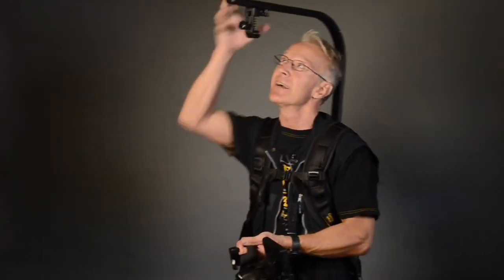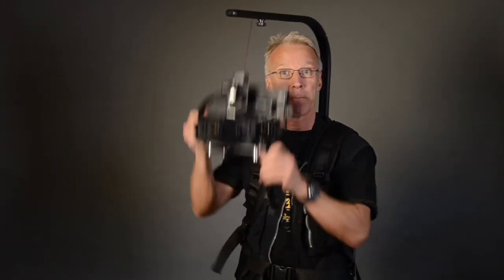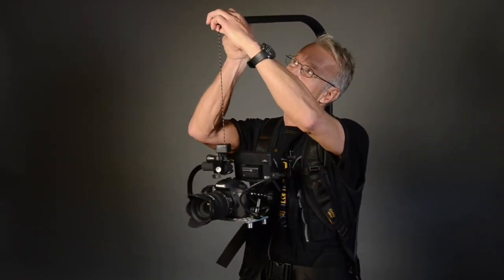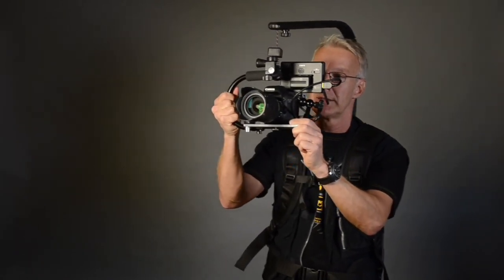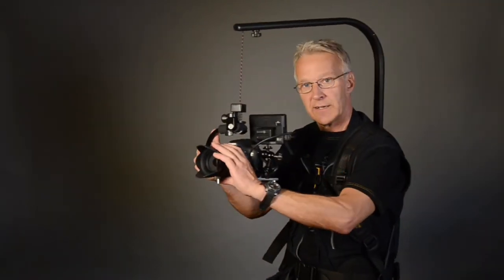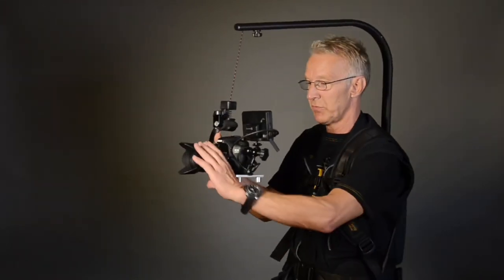If you have a DSLR camera, this EasyRig Mini will help you also. Just hook the camera — up we go. I think I will turn this a little bit further out. Rock steady. If I have to swing, I just swing. You see, it's about the same. And of course it's easier if you have a bigger screen to watch your shot.